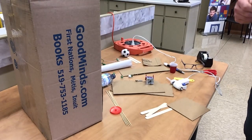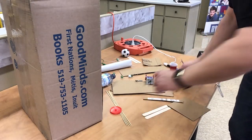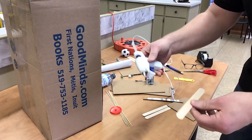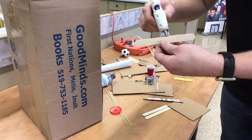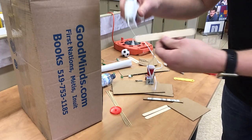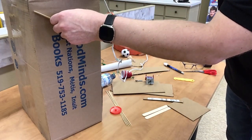Hey everybody, I just thought I'd give you a couple tutorials to help you out with the Rube Goldberg machines. A couple things I've noticed by going to a couple schools is that a lot of the students are using the popsicle sticks and they're gluing along the edges, and when you do that it's fine, but when you make your incline plane you're going to notice you have to hold that a little bit.